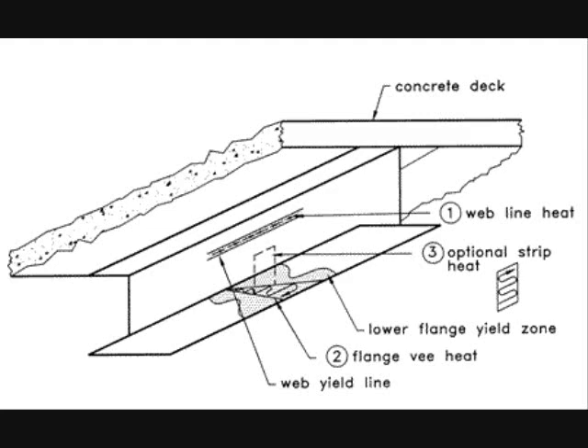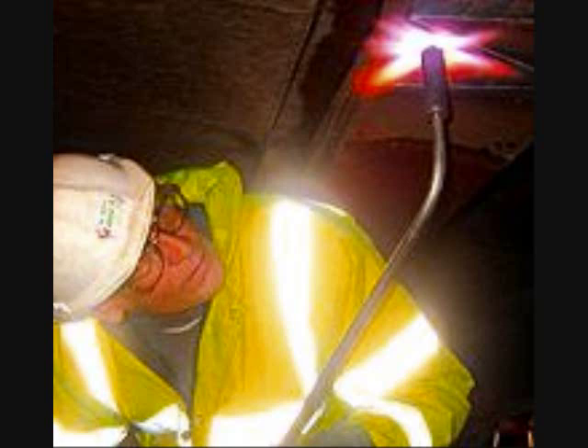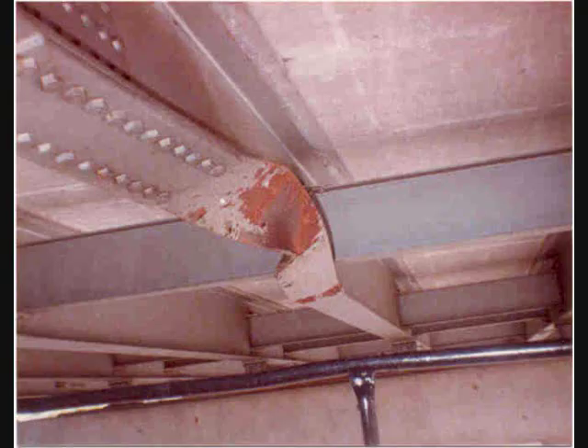The second procedure for heat straightening is strip heating, where the steel is heated in strips. This procedure is used more often for strong axis bending. Multiple trials are needed, as in the V-heating process. This procedure can take two to five days, depending on the extent of the damage.